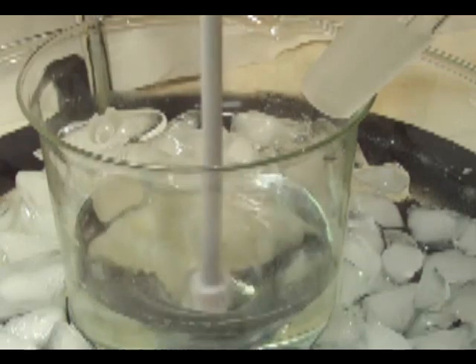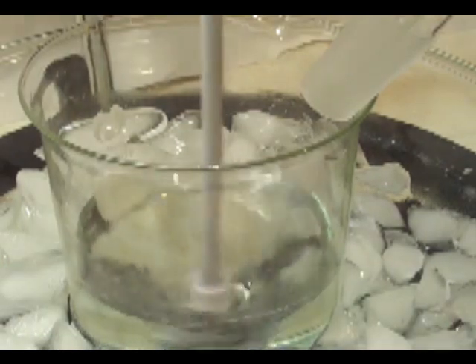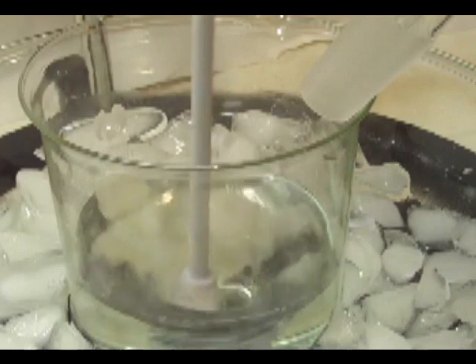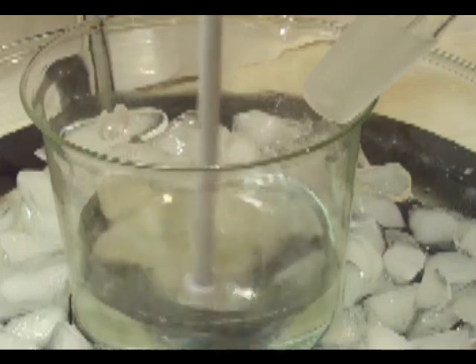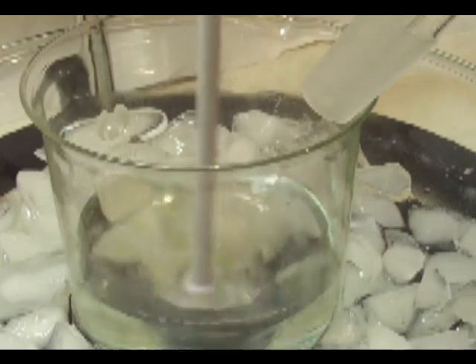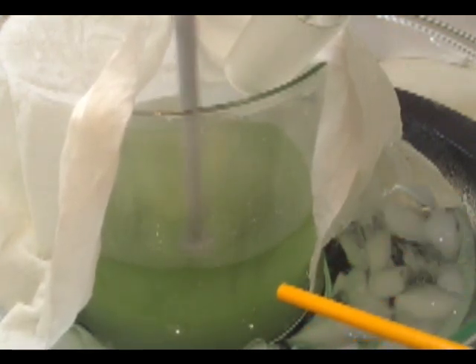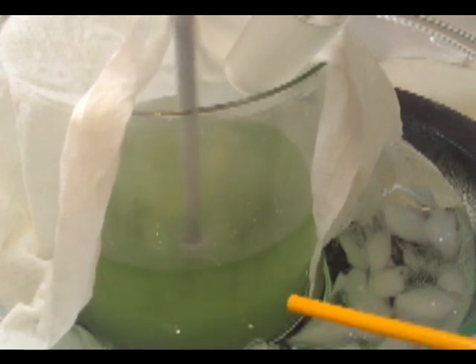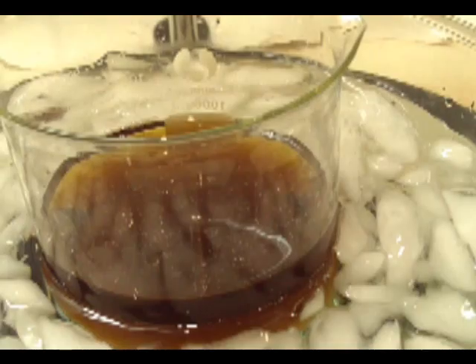We're going to begin drip-wise adding in our sulfuric acid. Please be careful as splashes can be very dangerous. It went a little bit too crazy at first getting it going, and it involves some gas. You want just a very slow drip. It took about four hours to drip all of it in. Here it is about an hour and a half in. You can tell at the bottom that there's a precipitate forming. This precipitate is potassium bisulfate.